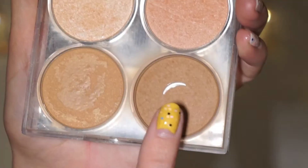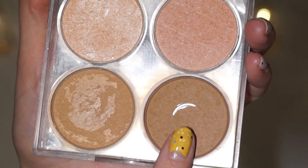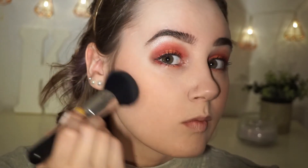Then we're going to do some contouring. I'm going to be using my face sculpture palette by H&M, using the darkest shade, and I'm just going to place that in the hollows of my cheeks to create some more dimension and color to my face.